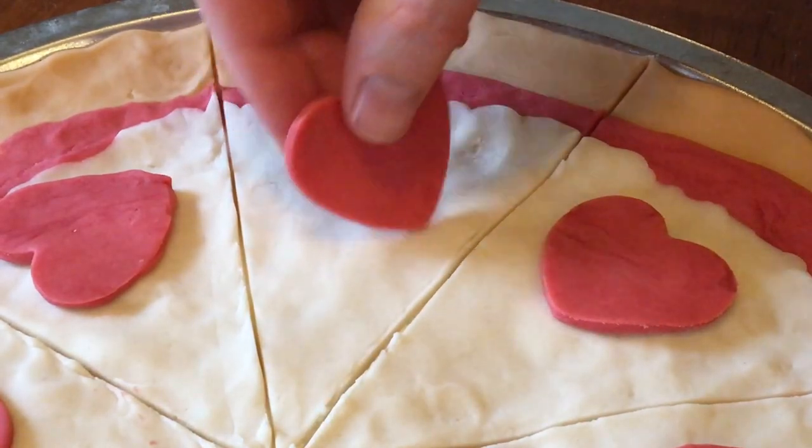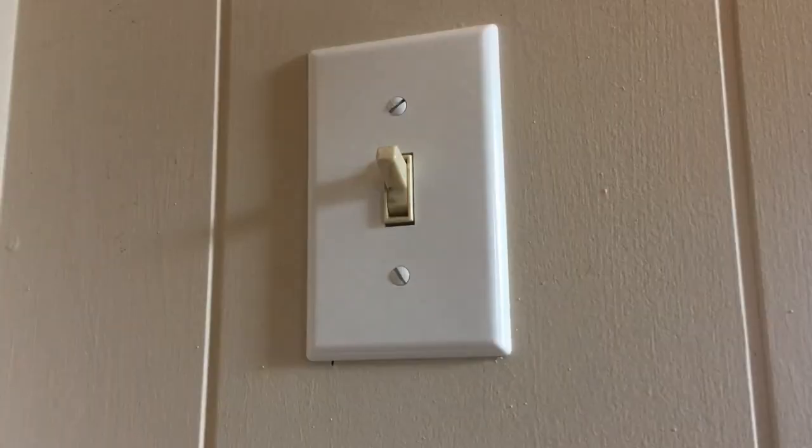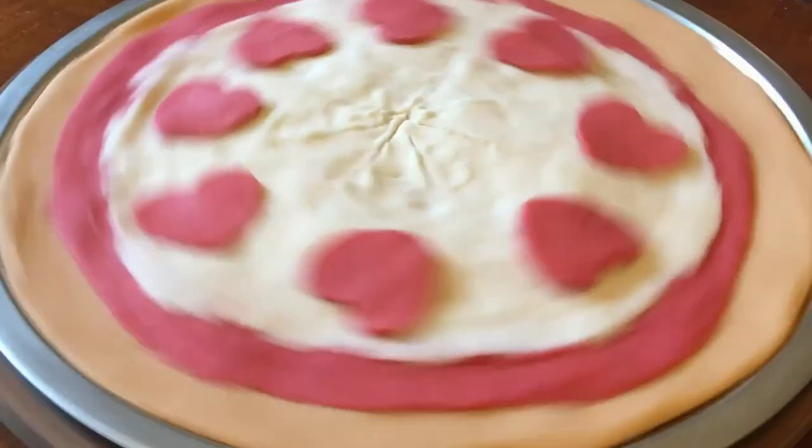Once you've got all the shapes placed, put the Play-Doh Zoetrope on the turntable, spin it, turn the lights out, and turn the strobe light on. To make the animation appear, play with the timing of the strobe light and the speed of the Zoetrope spinning — which might sound confusing, but it just takes a little trial and error when you actually do it.